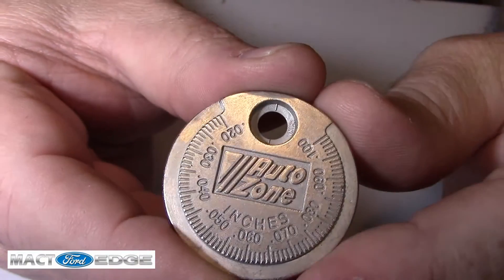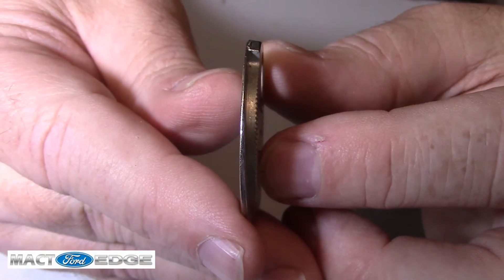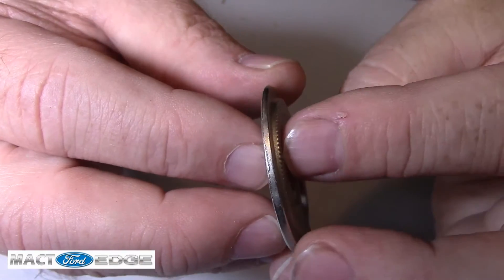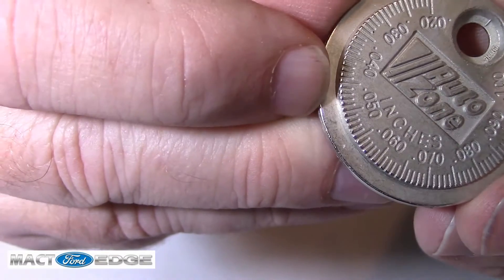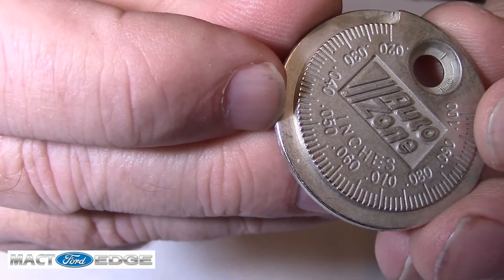The ballpark we're aiming for is .049 to .054. Let's go ahead and check these spark plugs and see where they are at straight out of the box. As you can see, I've got the gauge here — this is just any gauge, you can usually find one of these sitting on a counter. It is a graduated gauge, and it gets thicker and thicker as we go. We have our .050 right here, and that's where we're going to measure these plugs.